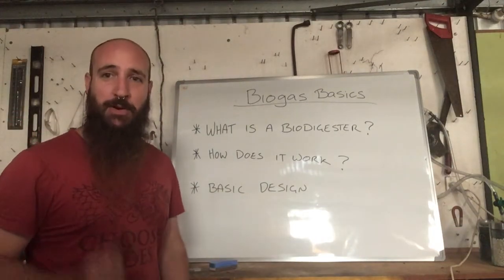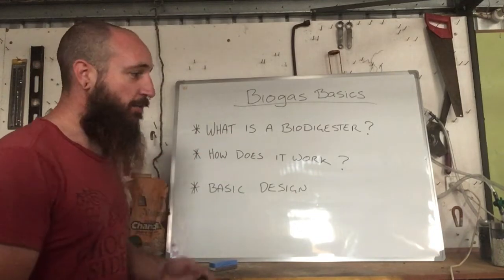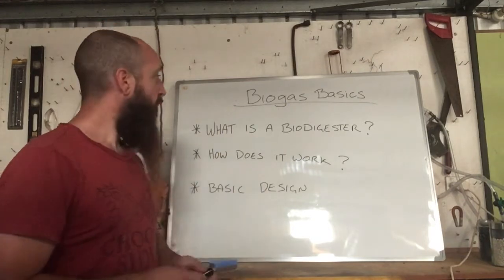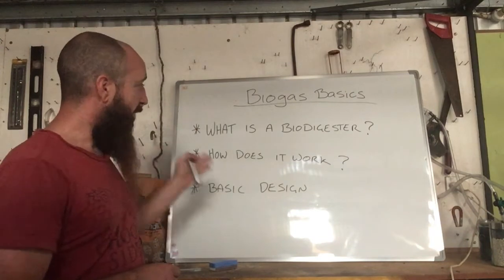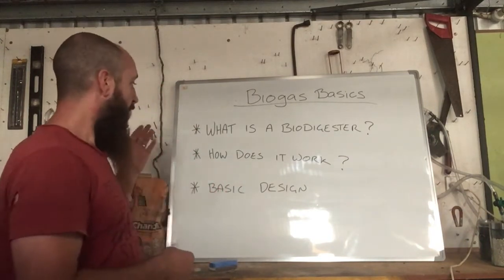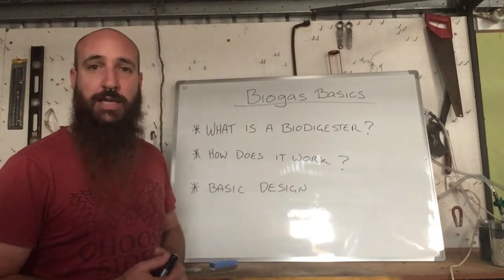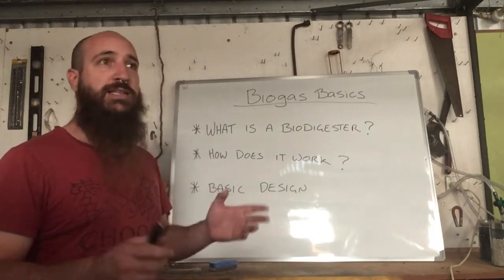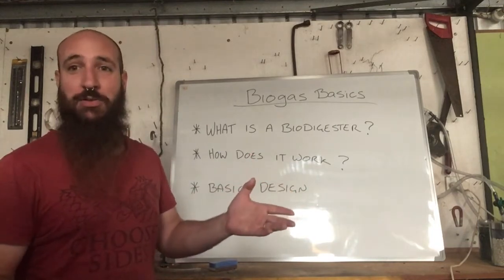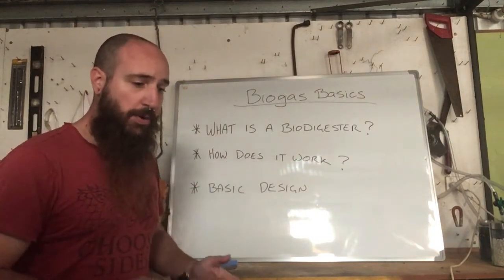Hey everyone, welcome back to another biogas video. Today we've pulled out the whiteboards, so I'm going to do a biogas basics video. We're going to cover: what is a biodigester, how does it work — the processes involved in the breakdown of material — and basic design principles, looking at IBC designs. You can even do it in a milk jug if you want; it's not practical but you can still do it.